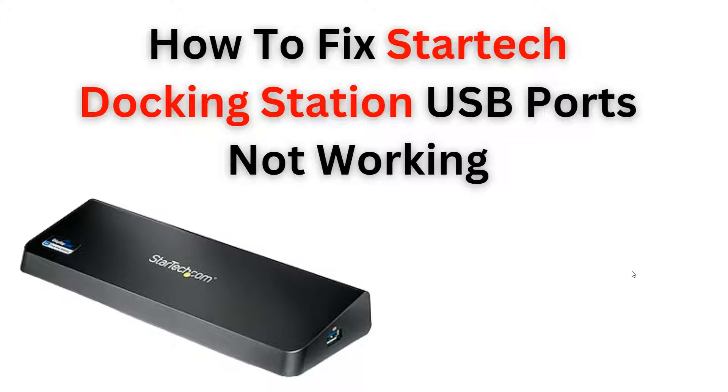Hi, welcome back to the YouTube channel. In this video, we will guide you and learn how to troubleshoot and fix static dock station USB ports that are not working. Follow the step-by-step instructions to resolve the issue and get your device back up and running seamlessly. Let's start.